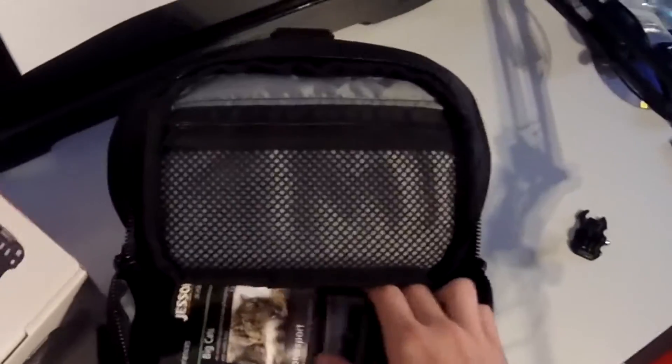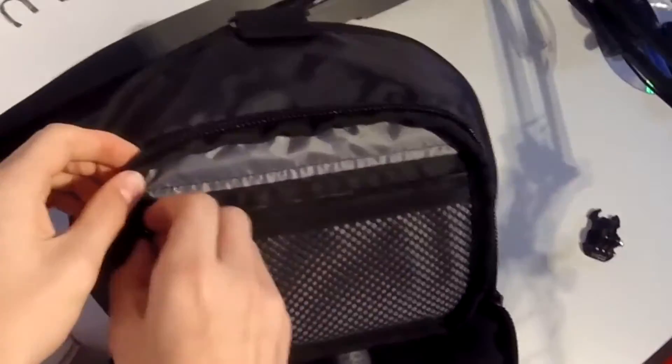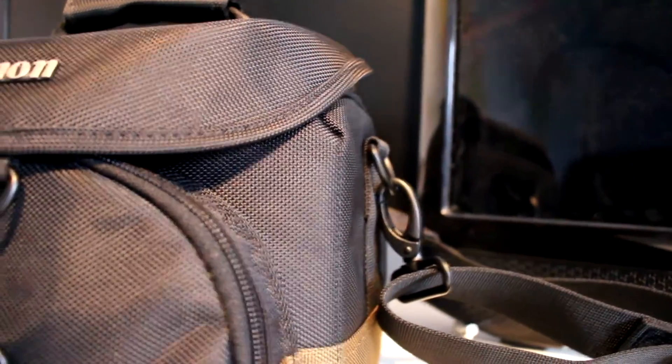So inside the bag we've got a Jessops lens cleaning cloth, and we've also got a Jessops photography leaflet — we don't need that. There's the strap for the camera itself. Around the side of the bag there's a nice little zipper. There's also a little storage compartment inside — that is a nice bit of storage, you can keep other little accessories in there.